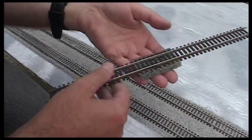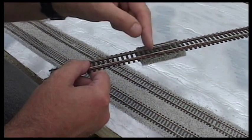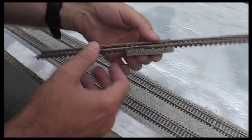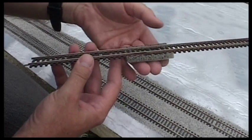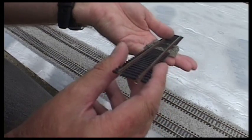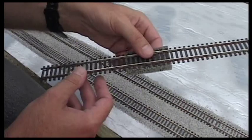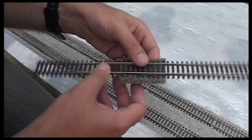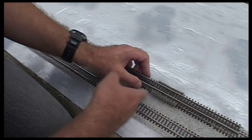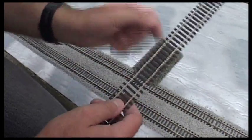I like that form of ballasting, but it is very expensive — that's the downside. The other advantage is it's very quiet, very quiet indeed. It cushions the track and the locomotives run smoothly over it as well. It looks good because it has the right sort of shape to it. It comes in grey or brown — this is the grey version. You can also get the particles separate, so in between pieces of track you can add ballast in the normal way and glue it down in the regular way.